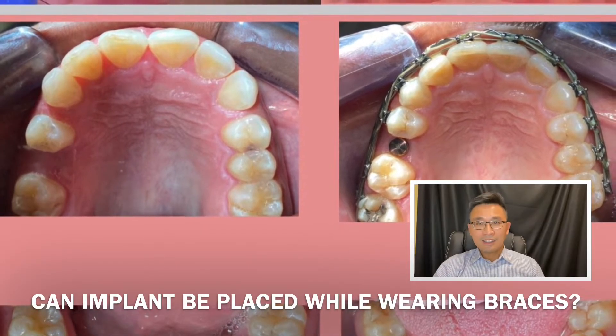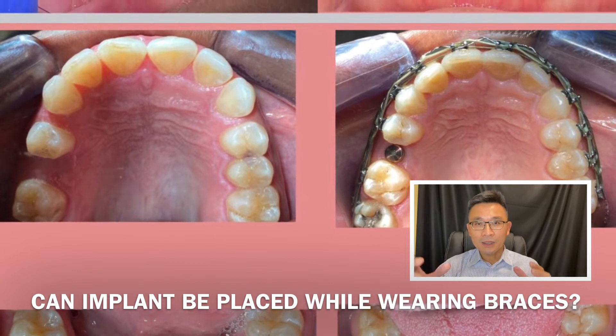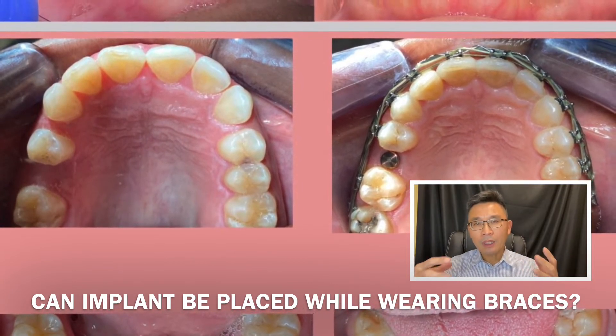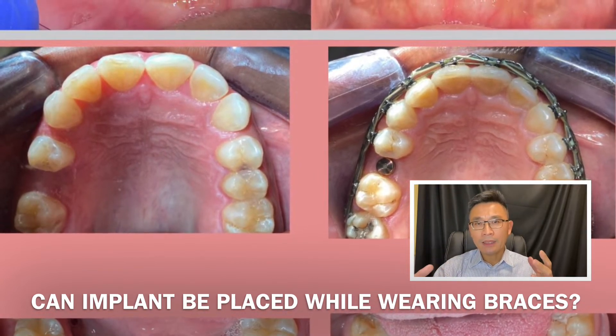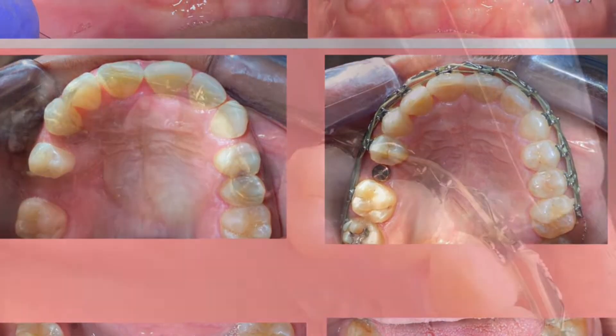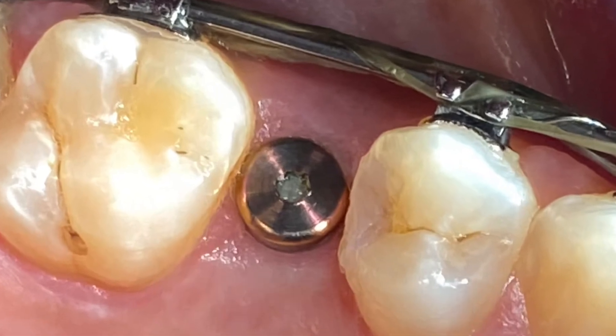Hello everyone, welcome back to my YouTube channel. Today's topic is: should you do an implant when you have braces? Now, looking at this case on the left side, the patient has a big gap. We were doing braces, and as soon as you close all the necessary gaps, you are able to do the implant.